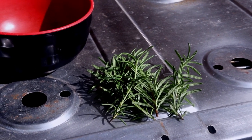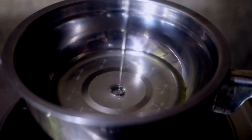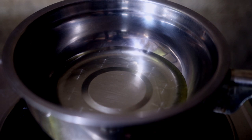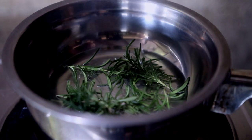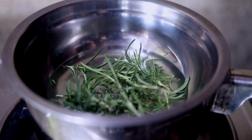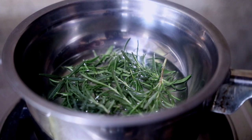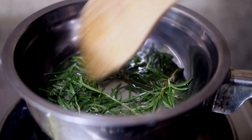I will be doing a kind of double boiling method. I added in the avocado oil, then I put in the rosemary, and then I added in castor oil — this is totally optional. I'm just going to let that sit and infuse for about 30 minutes.